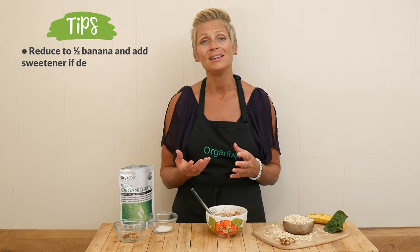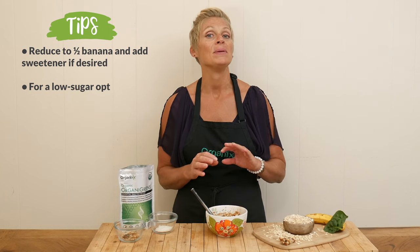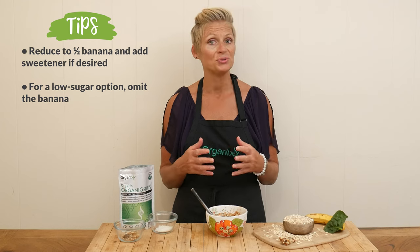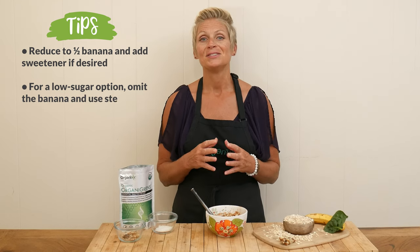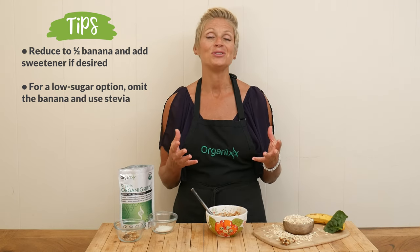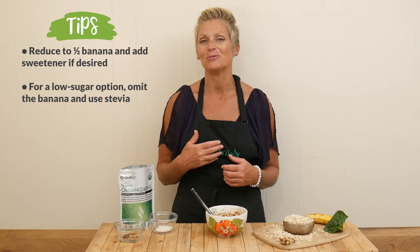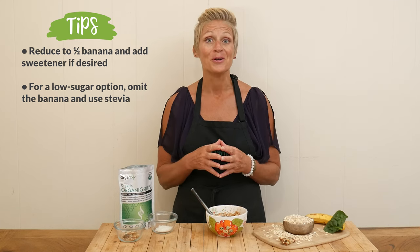I was also thinking you could reduce that down to half of a banana, and if it wasn't sweet enough you could add in a little bit of honey or stevia. If you really want to go low sugar, maybe omit the banana completely and just use stevia to sweeten it up. Any way you choose to do it, I think you could make it really delicious. It's nice and warming and so nutritious.